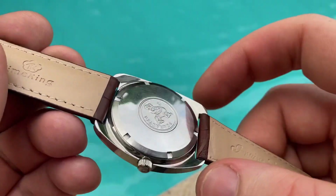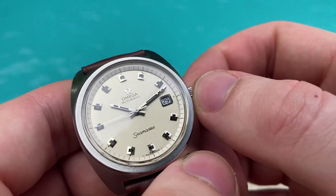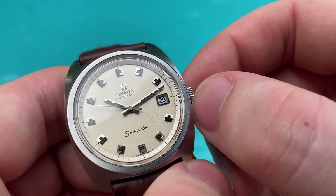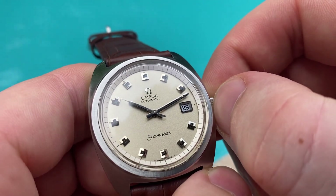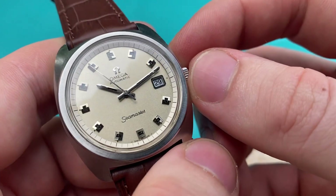As mentioned, the case is in very nice condition. This watch is reference 166.065, powered by an automatic caliber 565 from 1971. Service history is unknown, but it works well and keeps great time.